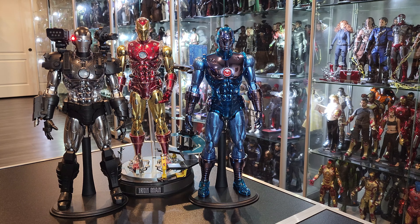Hello everybody, welcome back to another video. Today we have the War Machine from the Origins Collection by Hot Toys.